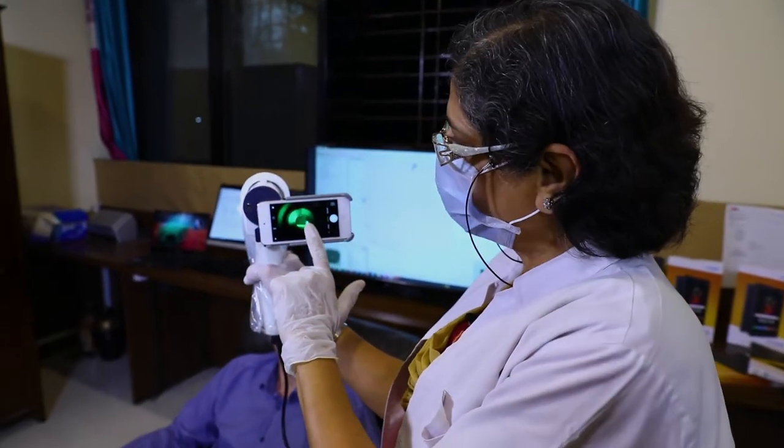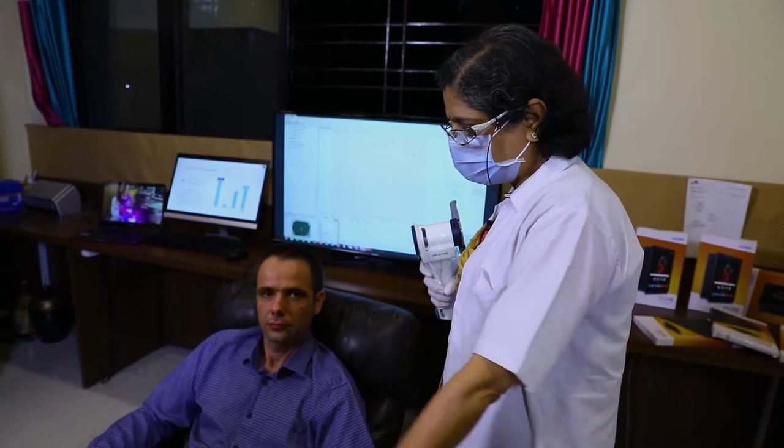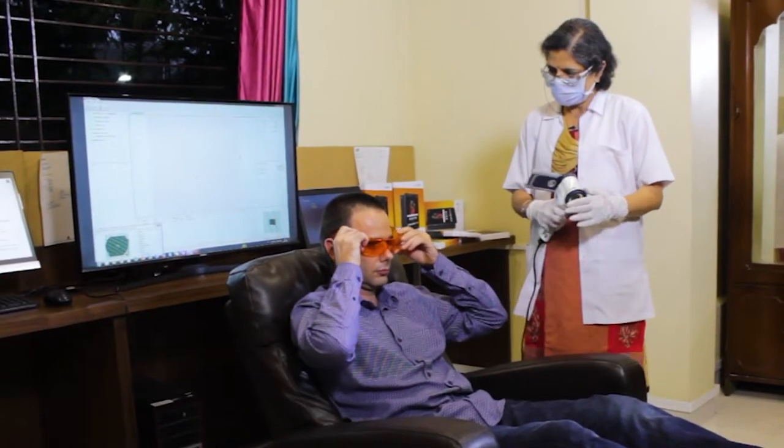We attach an eye pod behind so that we can see whatever is seen inside. Then we ask the patient to lie down in a comfortable position and put the goggles so that their eyes are not harmed by the fluorescent rays.